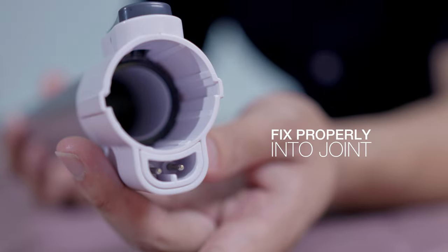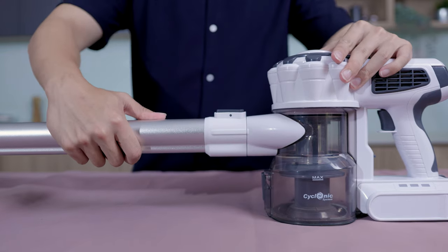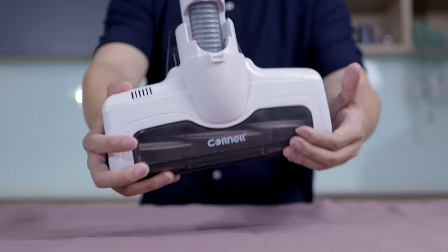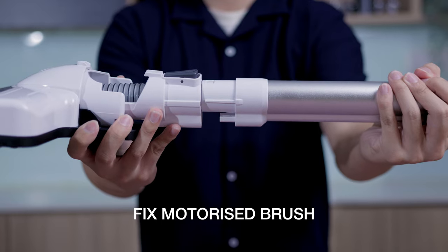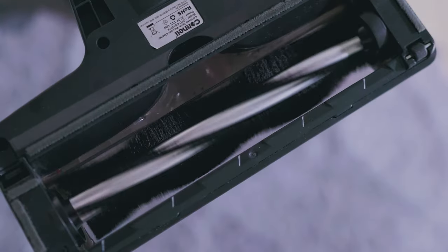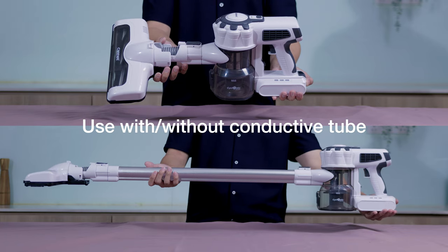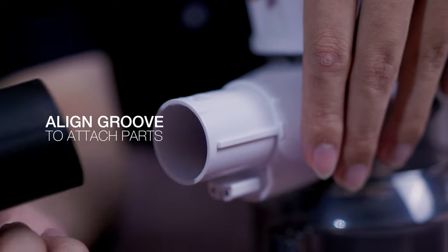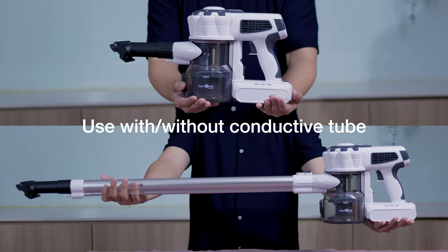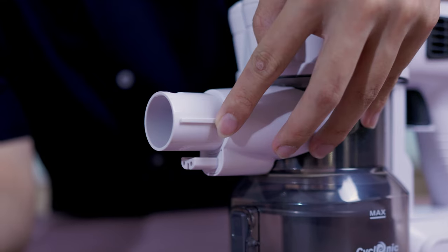This is a connector pin. To use the motorized floor brush, do align the pin correctly. Do follow the markings on the sofa nozzle and add the connector to attach it. Same goes for the flat nozzle.